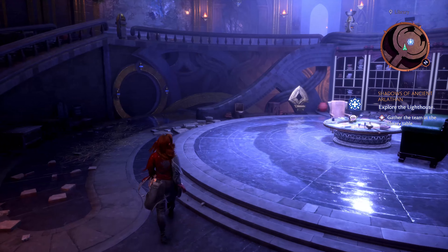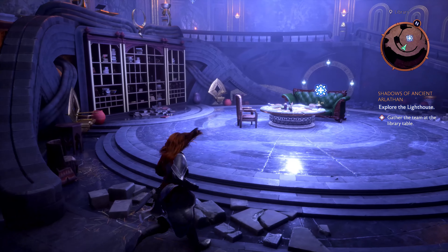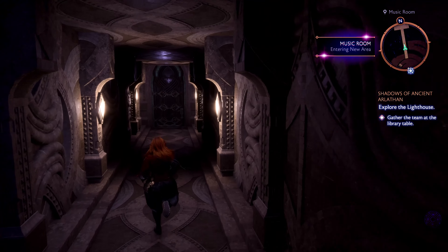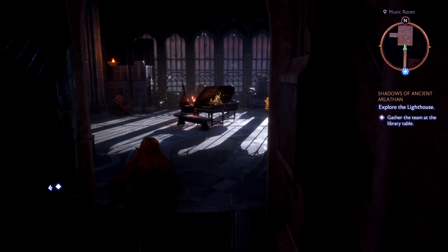Now, head back inside the library. In the room with the library table, you'll see a circular door lit with three lights, which is now open. Inside, you'll discover the music room. Here, you can collect the Memories of a Duetka codex on the piano, a flawless crystal, and some gold.